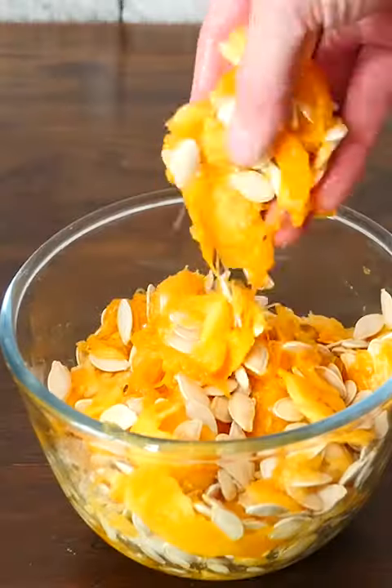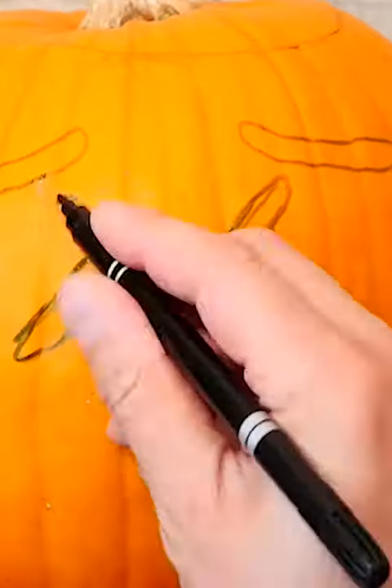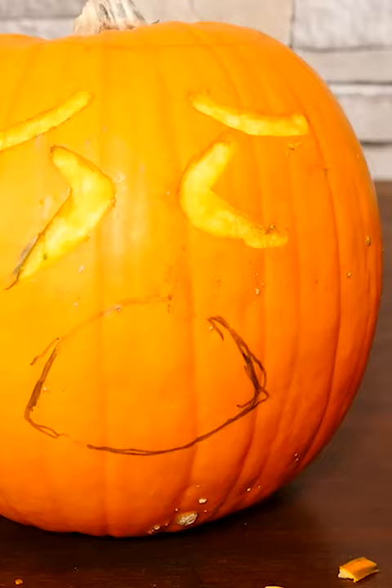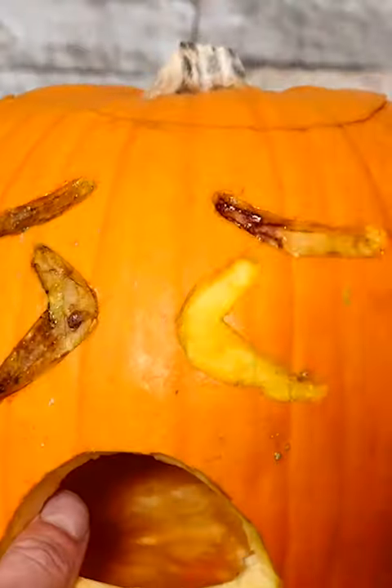I'm cleaning out the innards and saving them in a bowl for later. Draw on your pumpkin face — mine's got squinting eyes and a wide open mouth. I removed the skin for the eyebrows and eyes and cut out a hole for the mouth. I darkened the eyes with a mixture of food colouring, which I painted on.